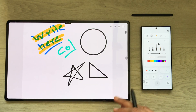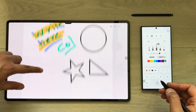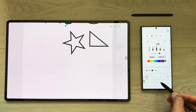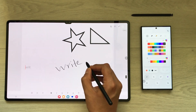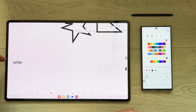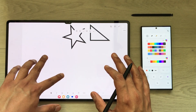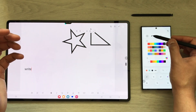You can create different shapes as well. If you want to use the handwriting to text tool, you can also do that — just select it, write something, and it will convert your handwriting into text.